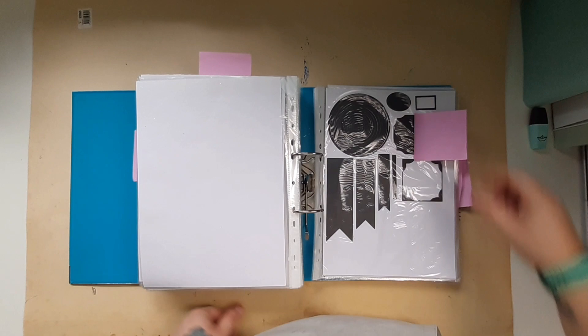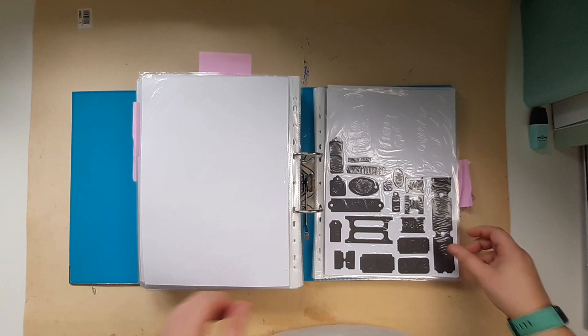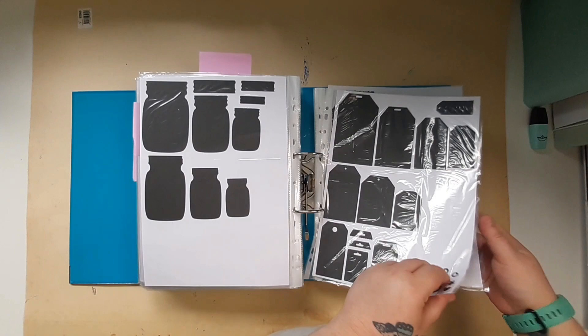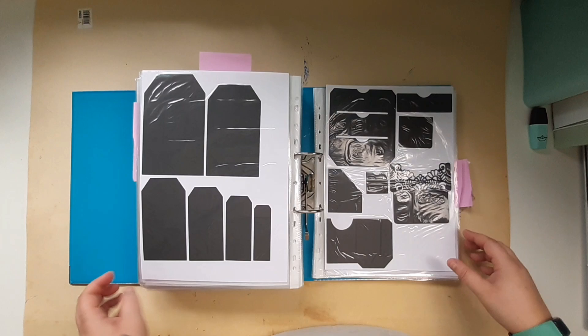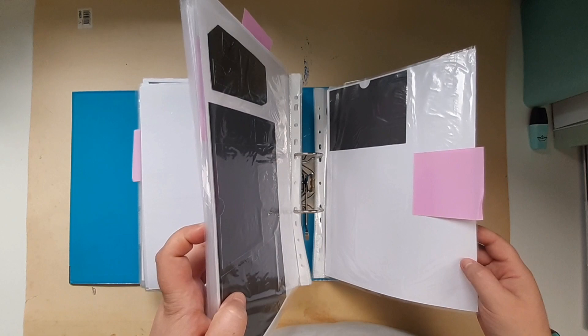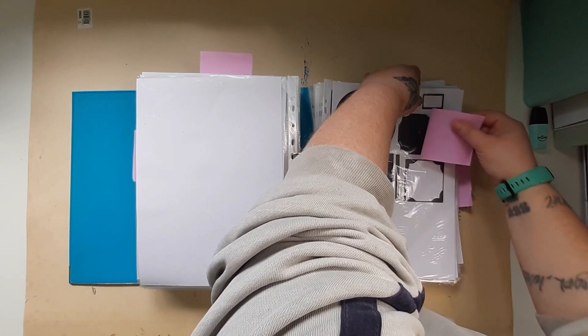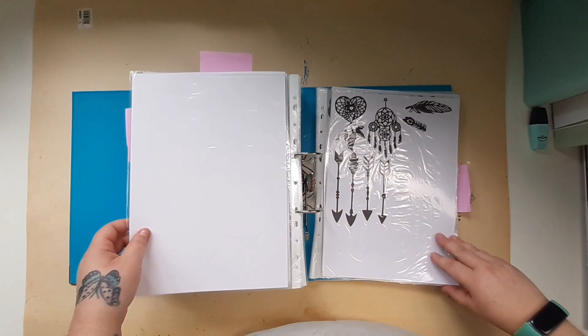On that same AliExpress order, I had new dies arrive, so I need to finish my dies off for this section. They weren't more tags — I've got way too many of them. Anyway, dies need finishing.